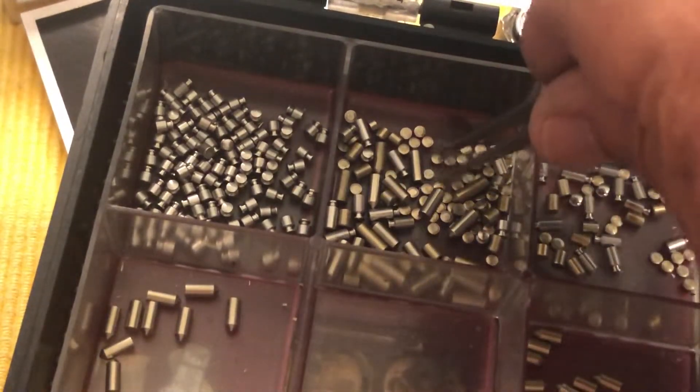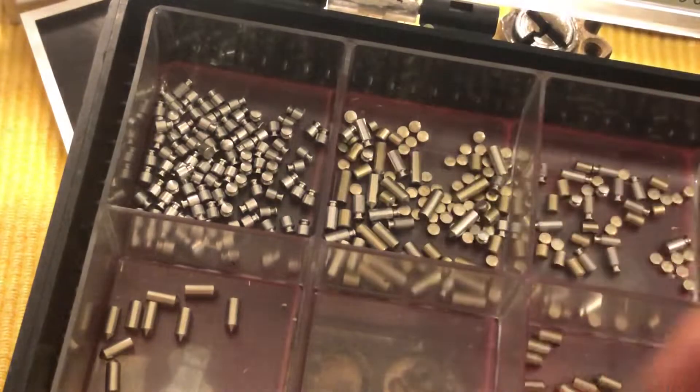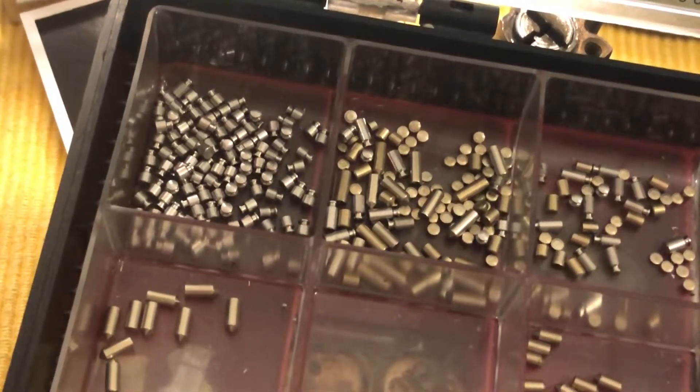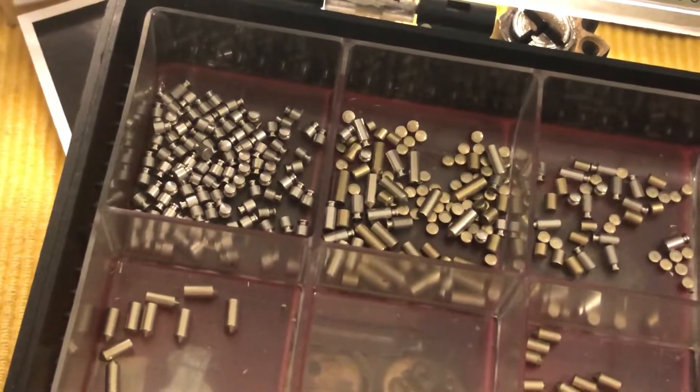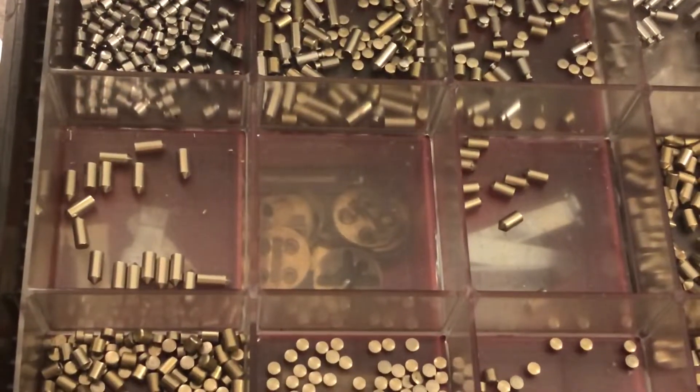I gotta get all these little masters out of here. Those are number ones or twos — let's see, no, they're number twos anyway. Thanks for watching — you know where I'll be for quite a while. I'll see you next time.